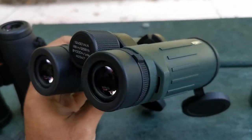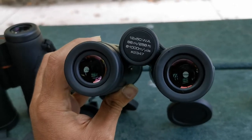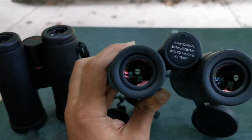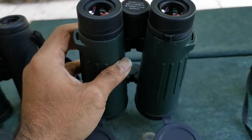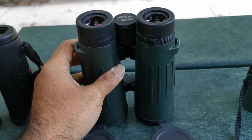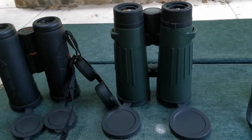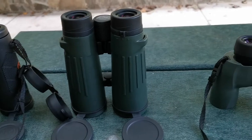The magnification is higher obviously than our Athlon Cronus. But what we are doing for our purposes is just a general assessment of how it feels and how long you can glass without getting a headache.